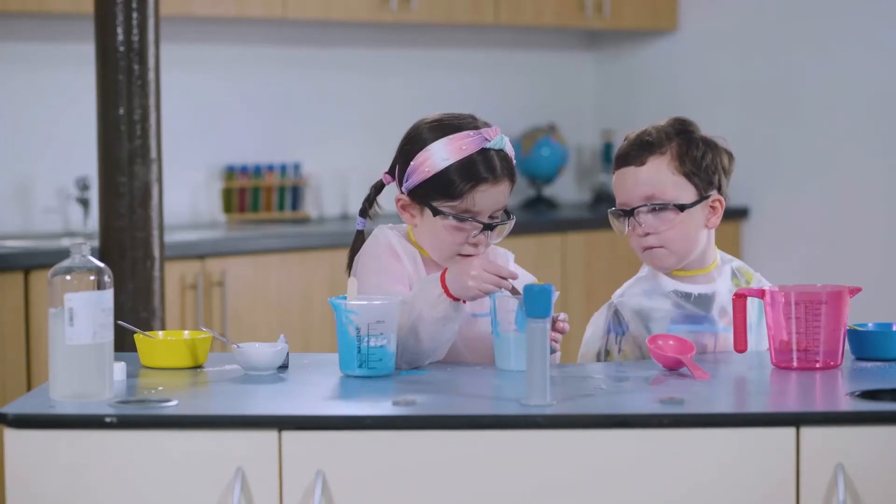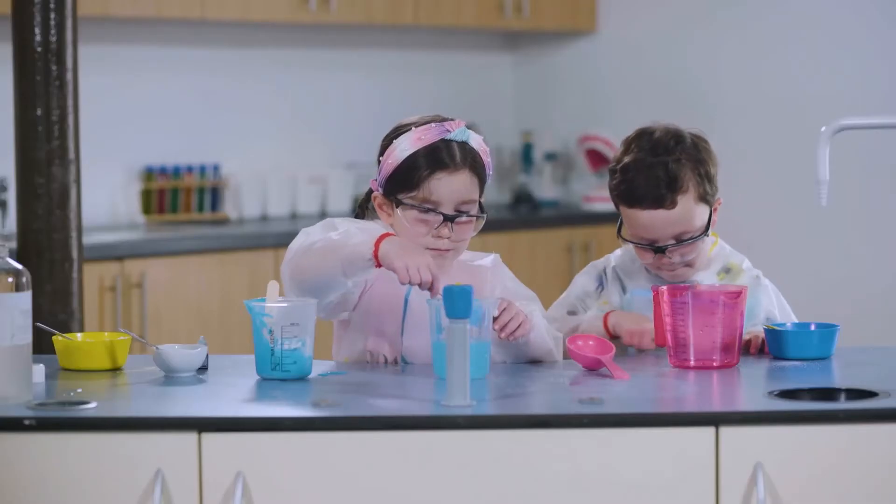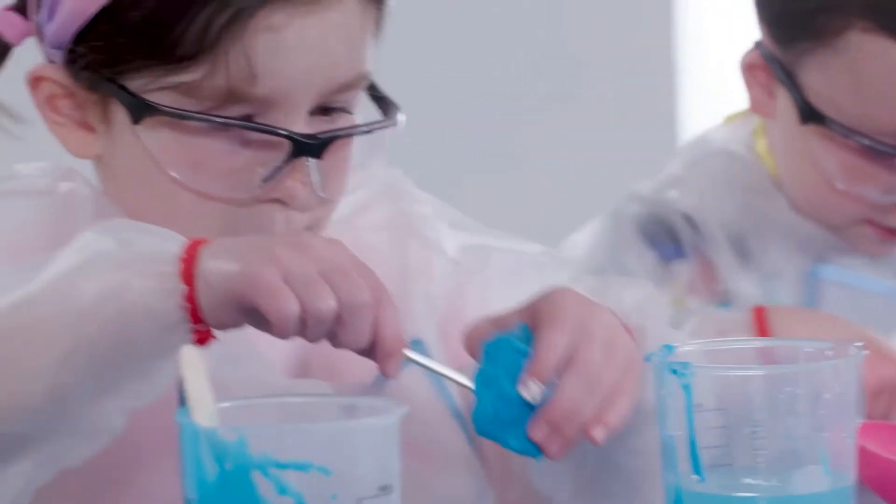Look what's happening, Zoom. The washing salt is making the corn flour and glue clump together. Time to take it out and start turning it into a ball.